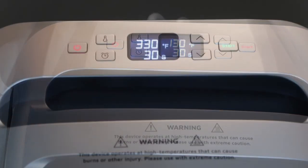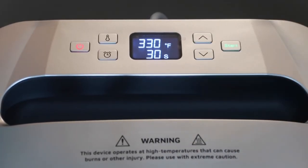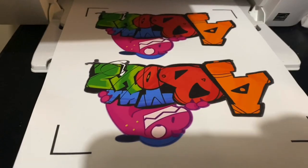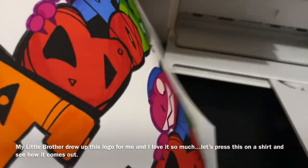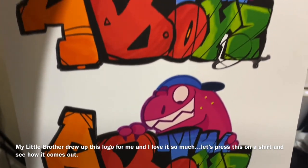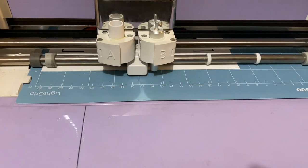Give it a few minutes to get where it needs to be. Once the temperature has gotten there, you will see that your start button turns green. Now we're going to test this heat press on a project — my brother made a logo and I wanted to press it onto a jacket, so I printed it out and I'm going to cut it on my Cricut machine and we'll see how it comes out.